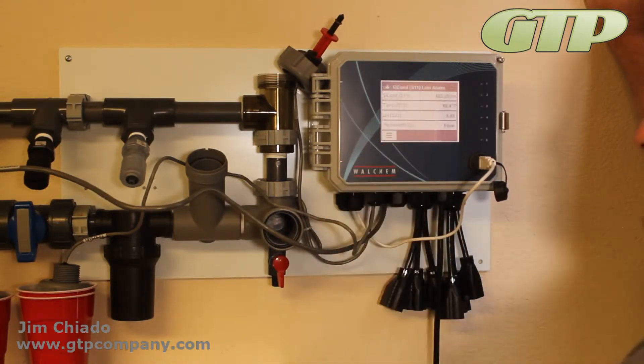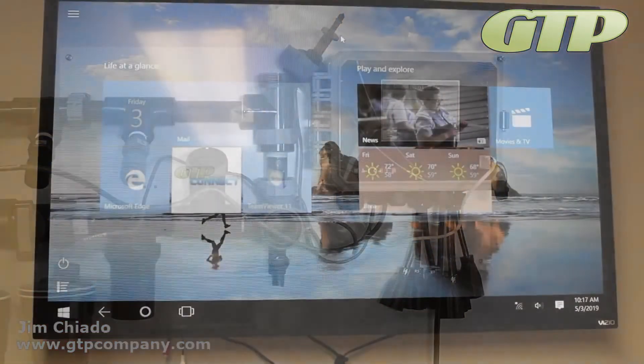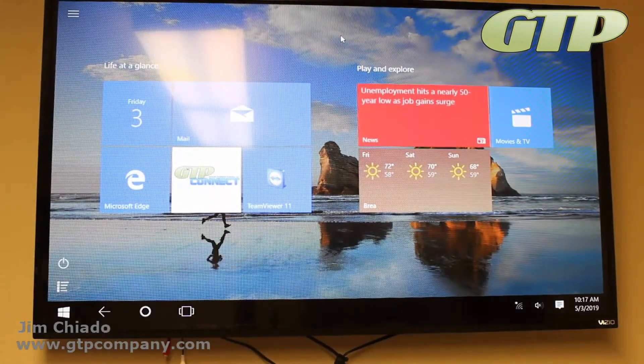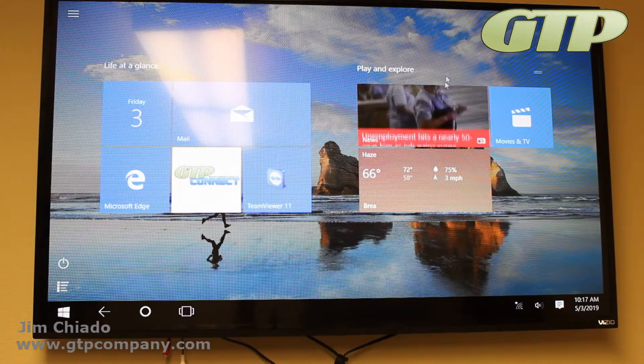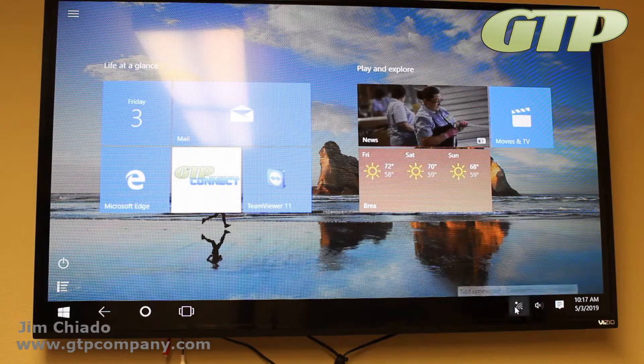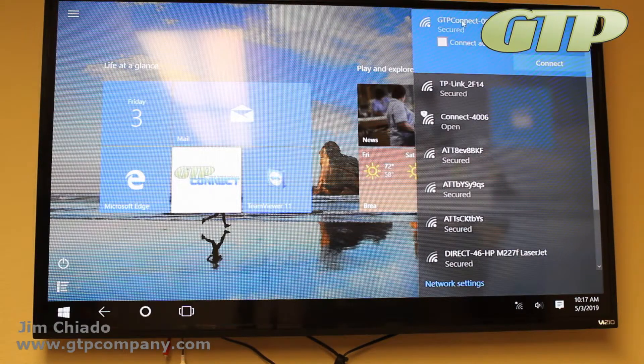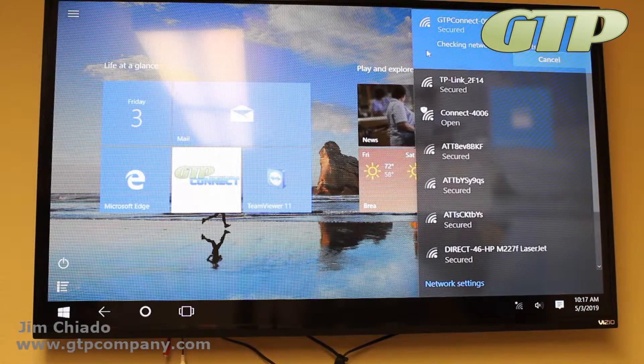Once you've done that, you can call it up and see how it interacts with your computer. Now we're back — John from the product video training team — showing how to connect a computer to the GTP Connect. Either Wi-Fi module will connect the same way. We've given the controller an IP address, so connect to the Wi-Fi signal coming off the controller.